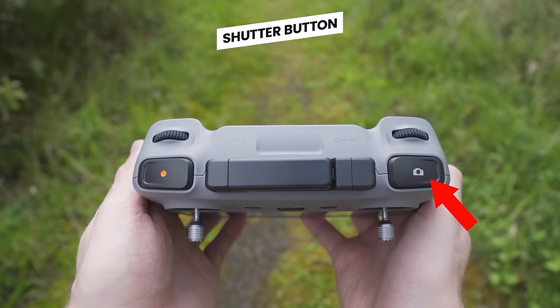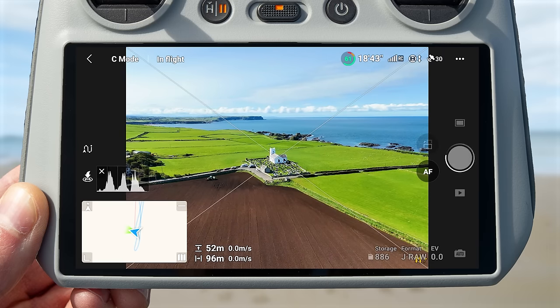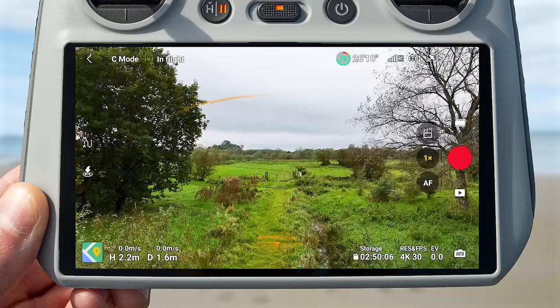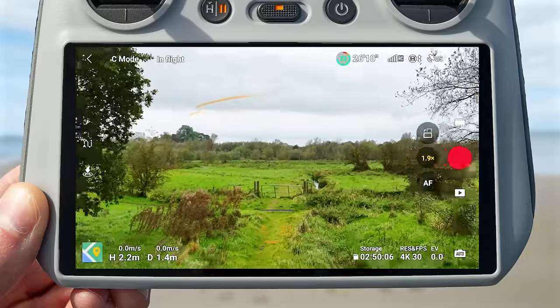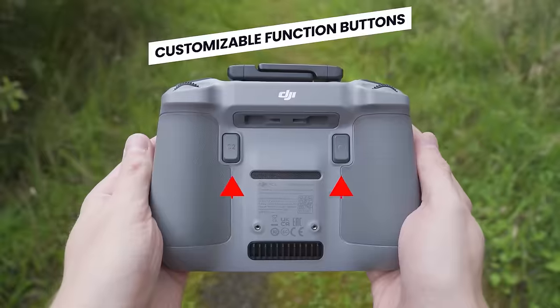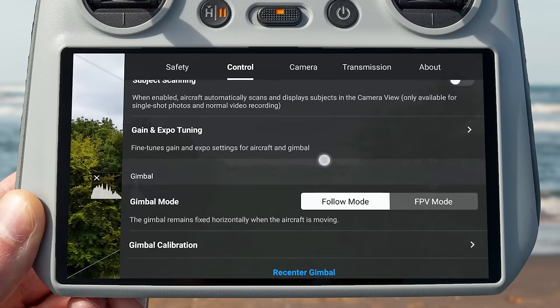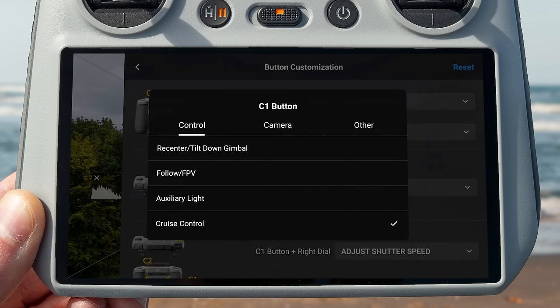On the top right of the controller is the shutter button, which captures an image when in photo mode. Just above this is the zoom dial — turn it one way to zoom in, the other way to zoom out. On the back of the controller are two customizable function buttons, and you can change what happens when you press either of these in the DJI Fly app settings. For example, one could be set to recenter the gimbal and the other to toggle the auxiliary light.